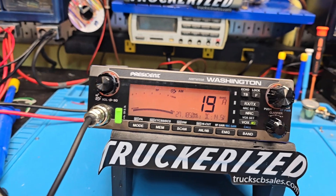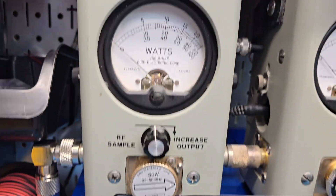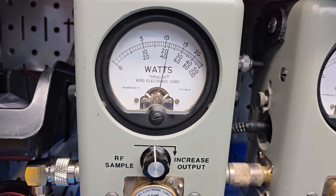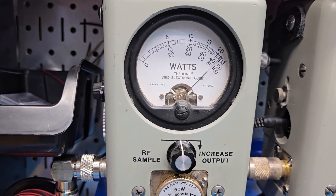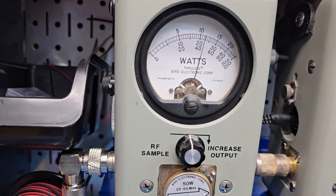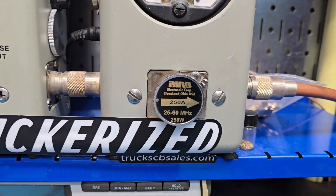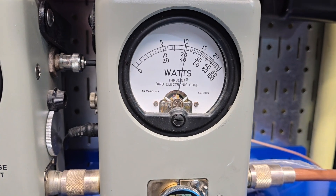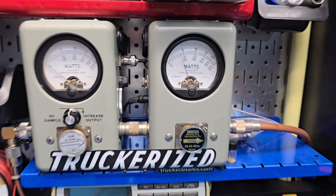I'll show you what it's doing here on the high power side because I've only got one hand. 50 watt slug, 22 watts — show you average power swing. Low audio: that 44 bird, 250 watt slug and peak, 115 PEP.